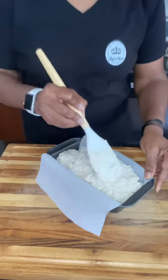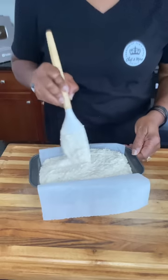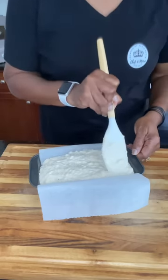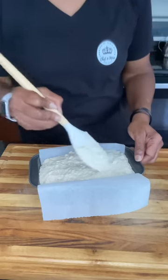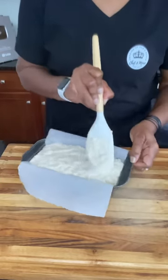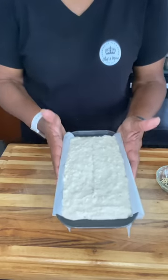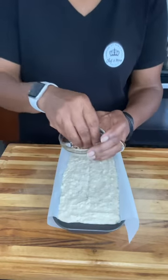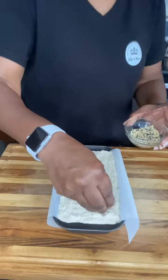It should be pretty thick just like this. Once you have it completely out of the bowl, you want to go in and make it as even as possible. If you don't make it as even as possible, it's going to come out uneven — it'll still be a loaf of bread and still be delicious, but the look of it won't be as even. Now we want to go in with the top of your sesame seeds or everything bagel seasoning, if you're using it, and sprinkle that right on top.